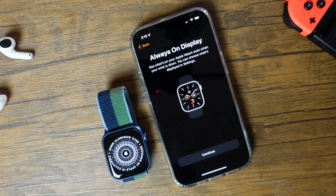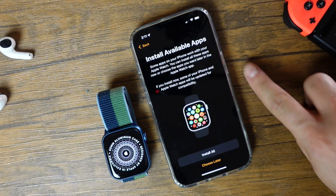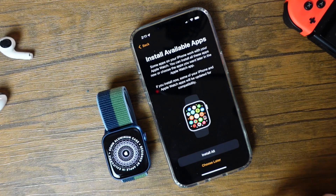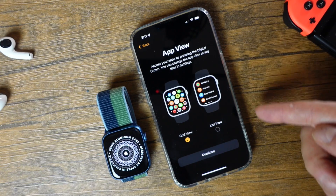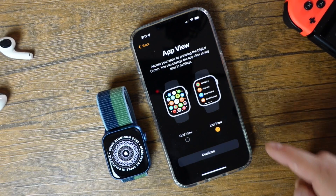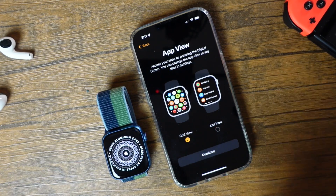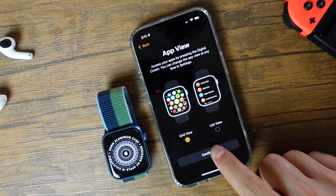Now it's letting us know about the new always-on display, which is a nice feature, meaning the display will always be on — we'll tap Continue. This next page is a personal preference: it's going to try to install any applications you have on your iPhone onto the Apple Watch if a watch application is available. I'm just going to choose Later. You can also see the different views — traditionally grid view, or if you prefer list view, you'll use the crown or swipe up and down to find all your applications. We'll use grid view, and you can always change this in the Apple Watch settings on your iPhone.